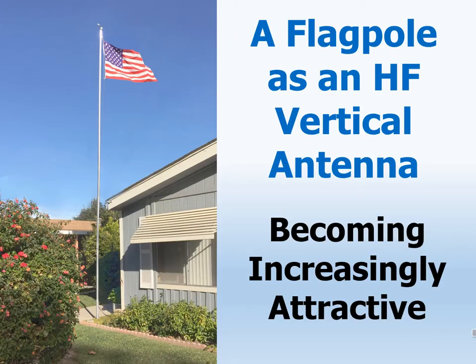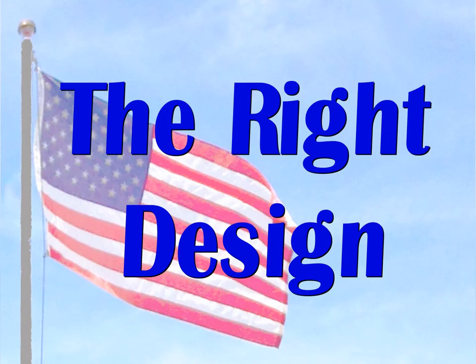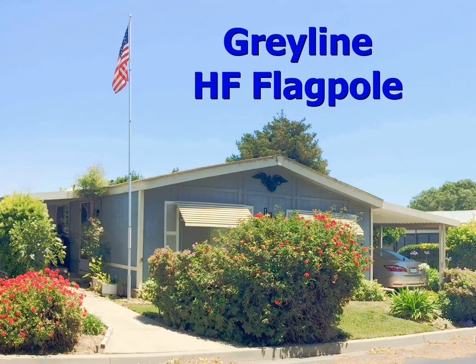It's little wonder, then, that an HF antenna disguised as a flagpole is becoming increasingly attractive to many hams. But as great as the idea of a flagpole as an HF antenna might sound, the right design is not as easy as many may think. This is my mobile home and my HF flagpole antenna. It was on this very lawn that I began asking myself, what is the right design for an HF flagpole vertical?